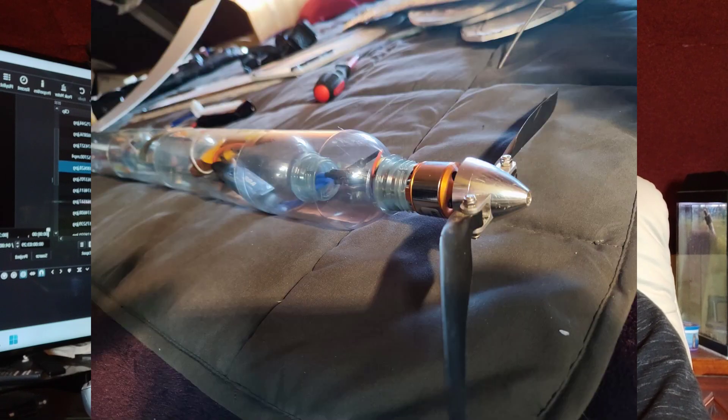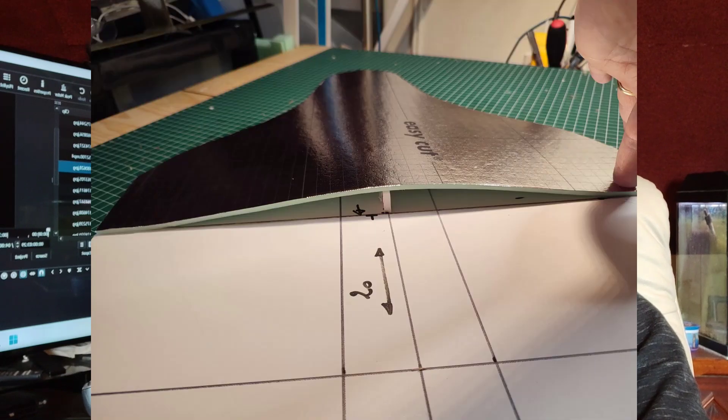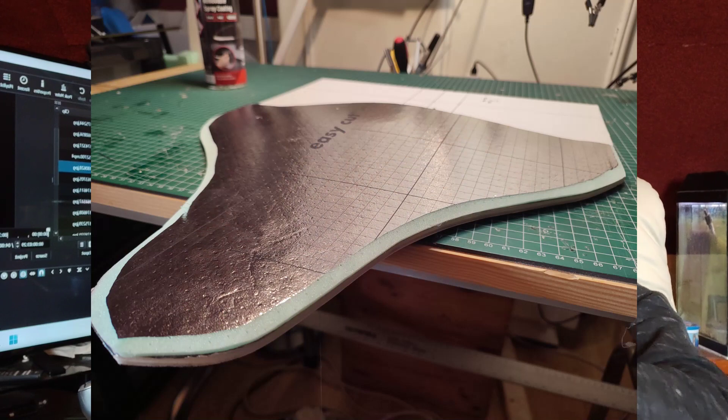I will this time use a KFM2 type of airfoil with a variable thickness — slightly modified so it is thinner at the tip of the wing and thicker in the center.